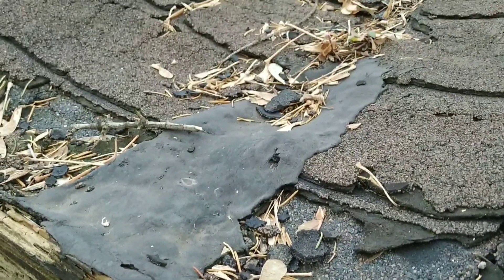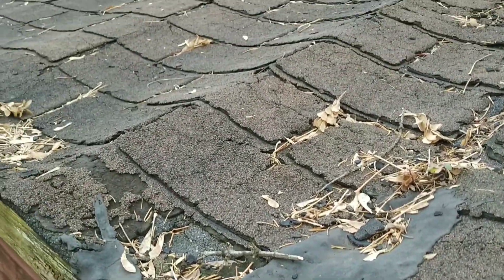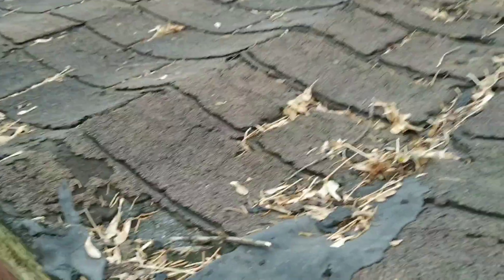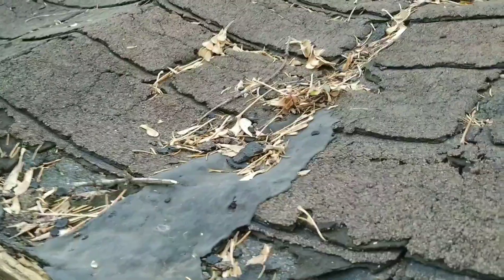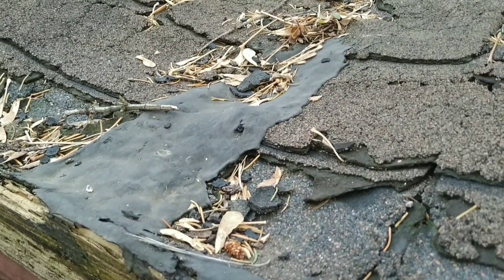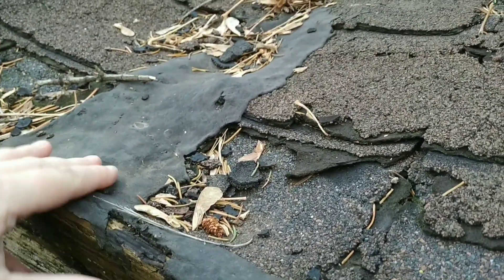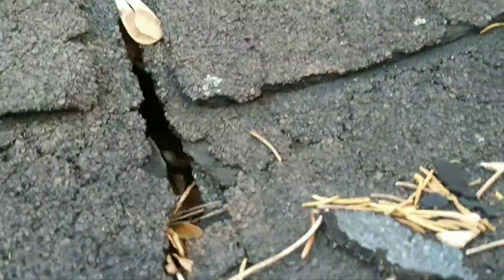This is a patch that was done a few years ago. You can see it's all warped and needs a complete redo. But I'm gonna go over it again. This is where the hole is.